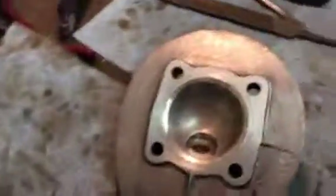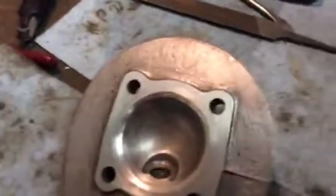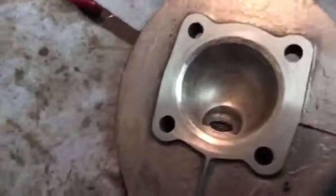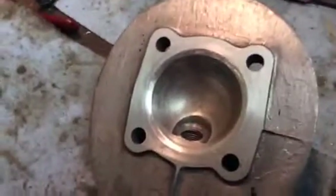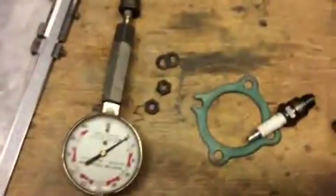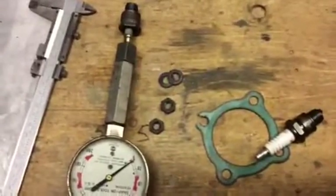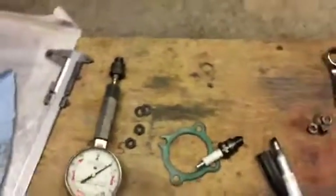We'll just keep working on this head until it finally gives the results I want. Once I've got clearance all the way around — because I'm only taking it down just enough that there is no contact without the gasket — and of course then we've got the gasket, which is about 20 thousandths of an inch, maybe 25 thousandths. That'll be plenty of clearance for when the engine heats up.